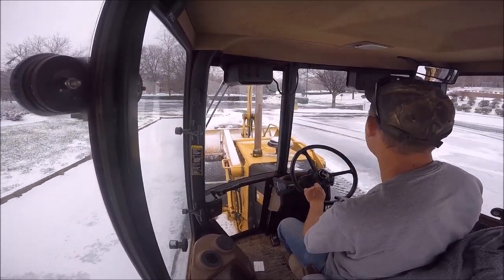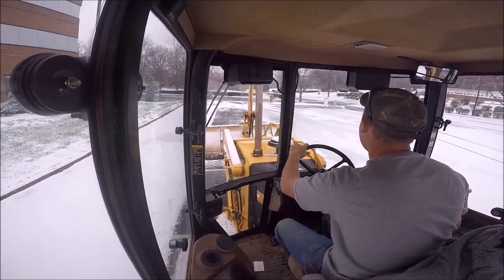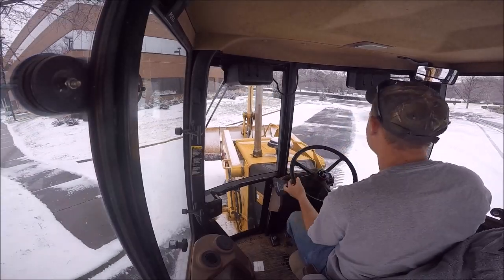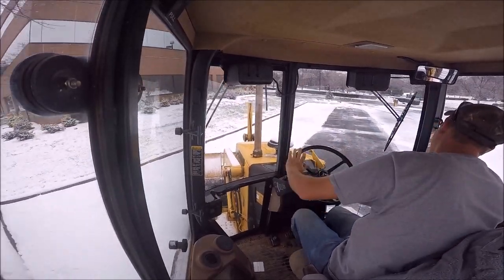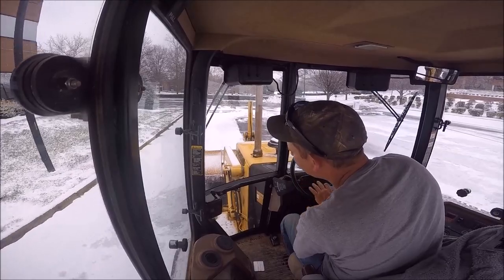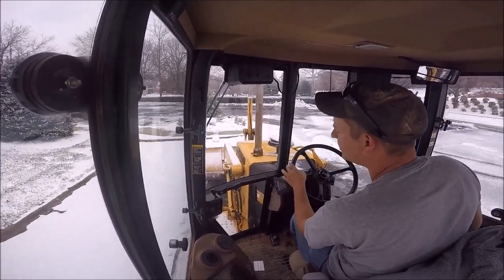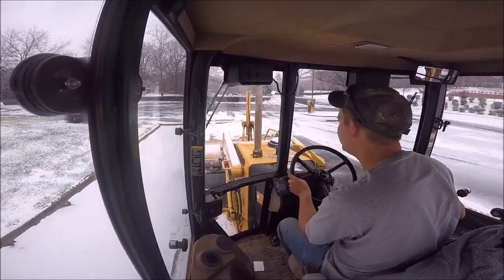If I get this stuff cranked off and piled up — this is supposed to be about 14 degrees tonight, and tomorrow night is like negative three — and this will never come out. So pretty much got my one shot deal right here to get this out.